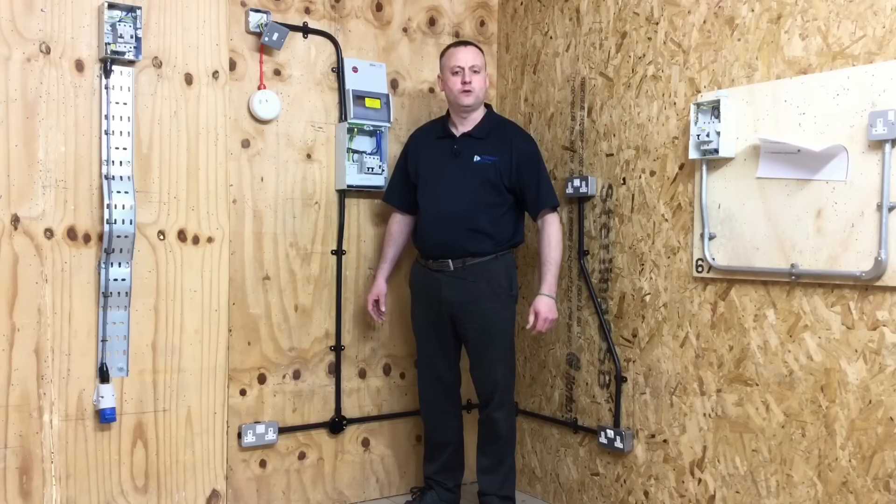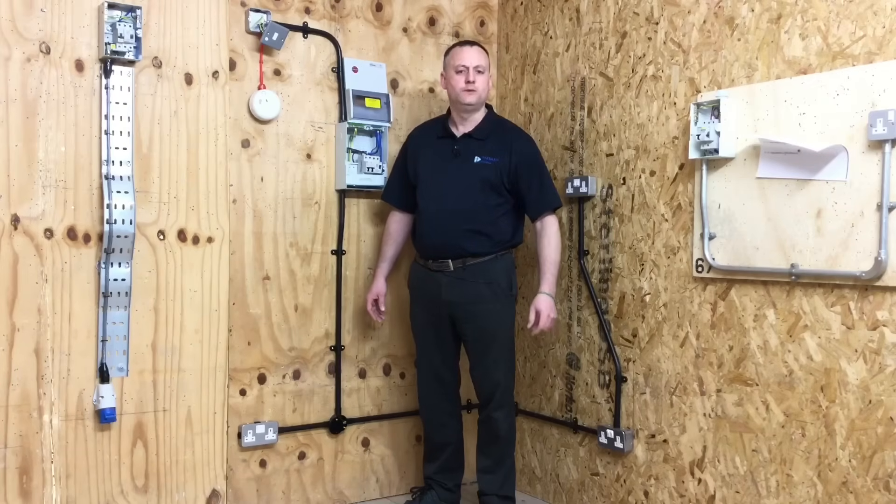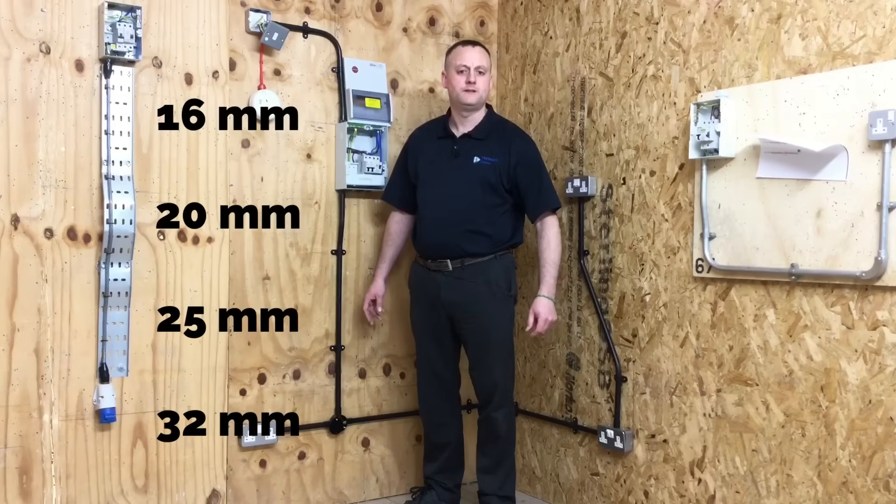We've installed a PVC conduit exercise. PVC conduit comes in a standard 3-metre length and comes in the four standard sizes also discussed in steel conduit — in other words, the diameter of the conduit itself: 16 millimetres, 20 millimetres, 25 millimetres, and 32 millimetres being the four standard sizes.